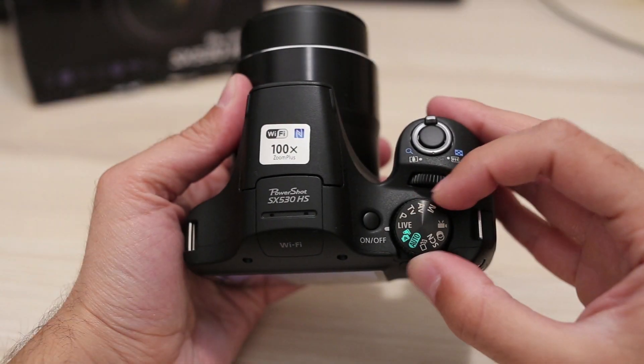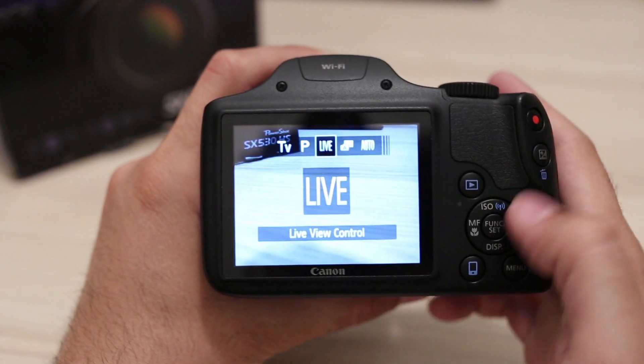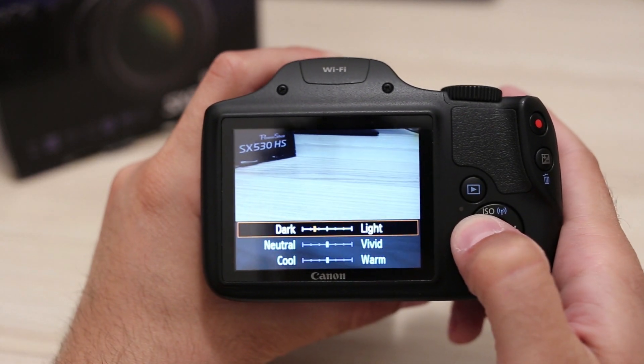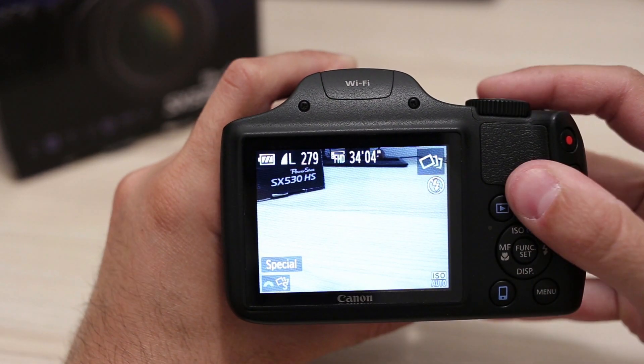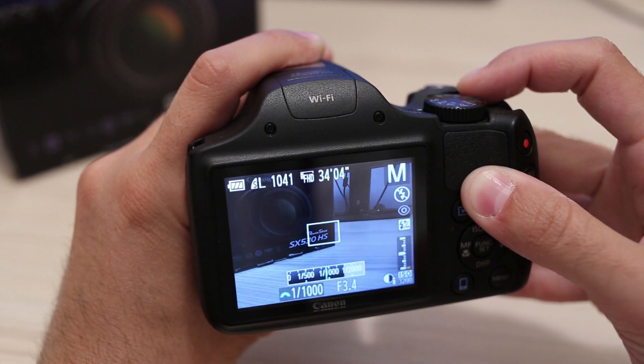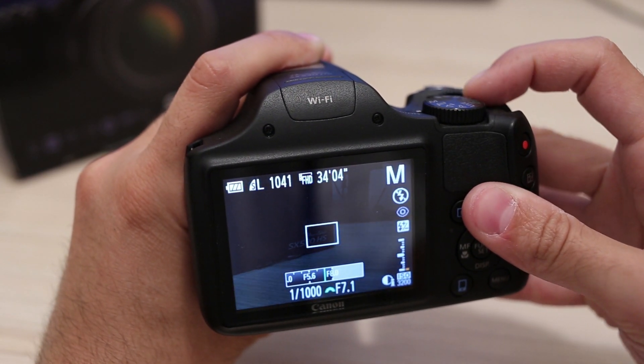Various shooting modes are available, ranging from full automatic to full manual. If you like to experiment but know nothing, start with the live mode — it will give you control over light, white balance, and saturation. There are also scene and creative modes with various filters to play with. Manual mode gives you full control over shutter, aperture, ISO, and manual focus. That's all you will ever need.